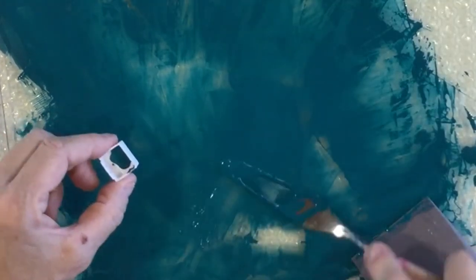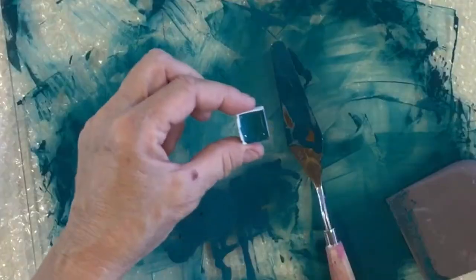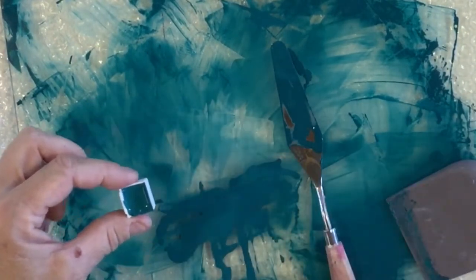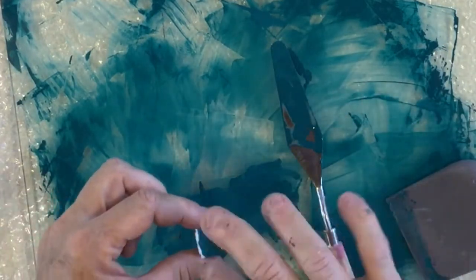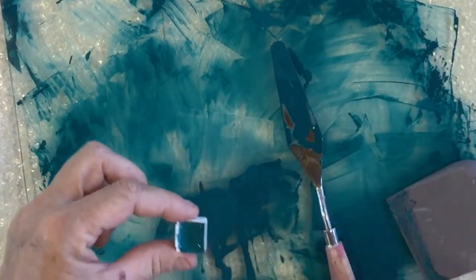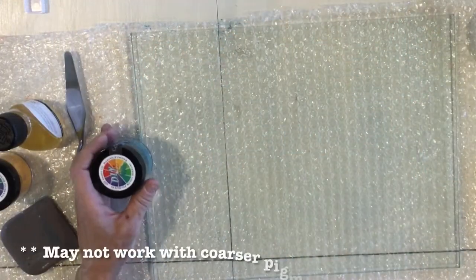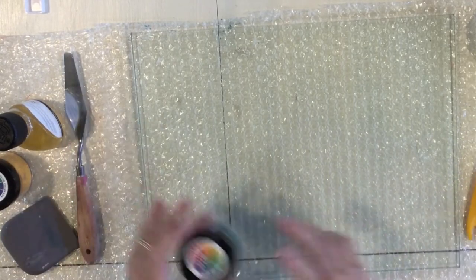I'm just using my spatula and filling my little half pan with paint. I'm going to let this pan settle and dry — it may go down some but I can always refill it. All of this I can keep working and eventually move it into the pan, but I'm just going to set this aside and let it dry.